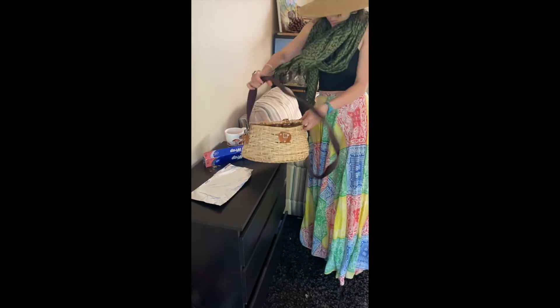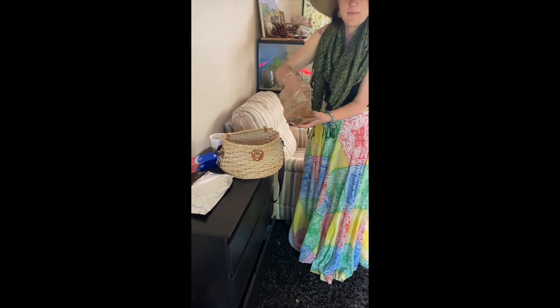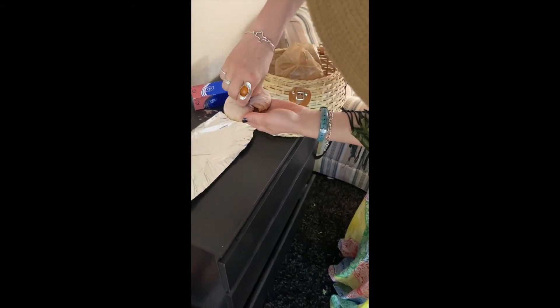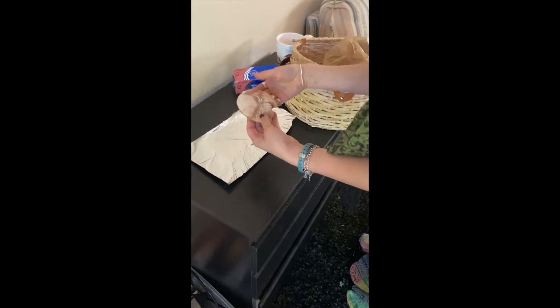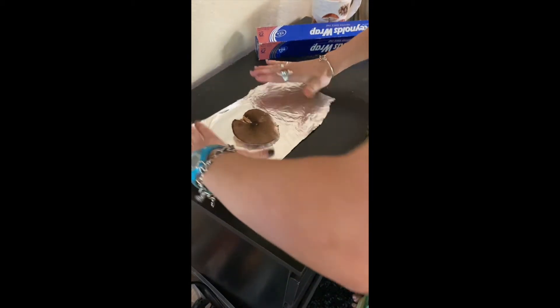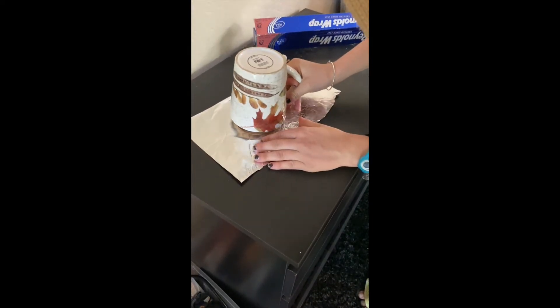Grab your mushroom out of the bag — see, it preserved pretty well. You're going to want to take off the stem; I'm just going to pop it off with my fingers, though it's actually probably more preferable to take it off with a knife. And then you're just going to lay it down right in the middle to get a nice, pretty spore print. Then you're going to put the cup over it.